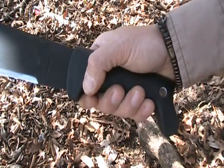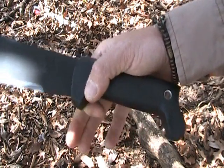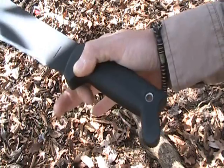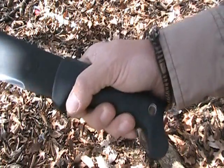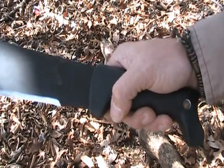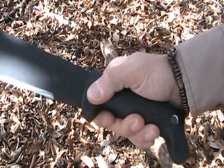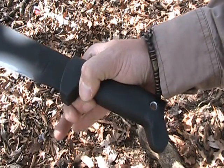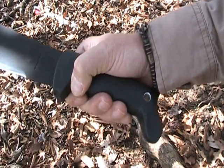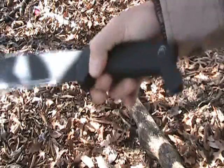We're going to go over the pinch grip today, which is just taking your forefinger and your thumb and holding it loosely. First, take your thumb, put it on one side, forefinger on the other, and let the other fingers just loosely hold it so that you can do this flicking motion.